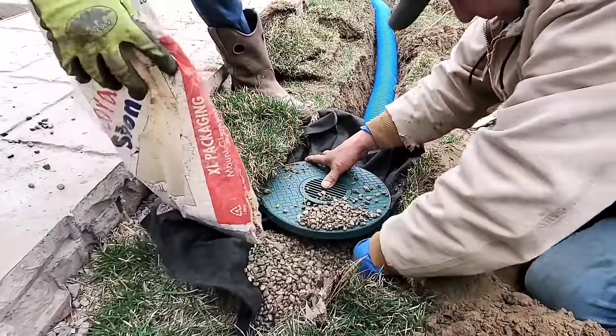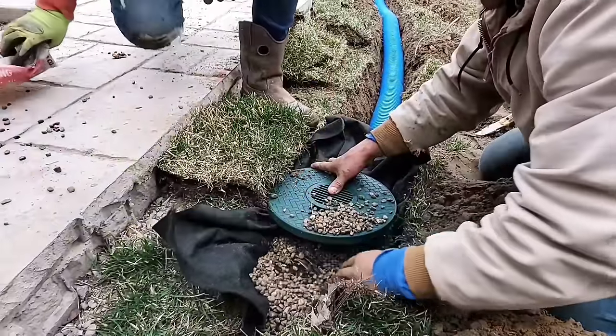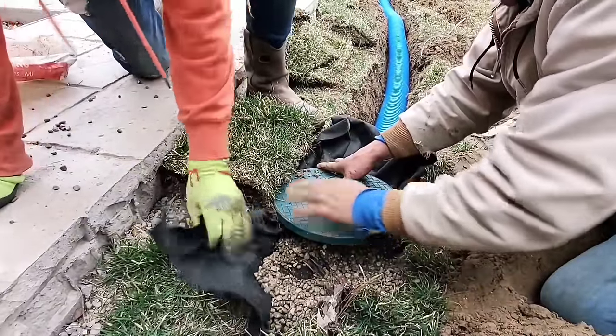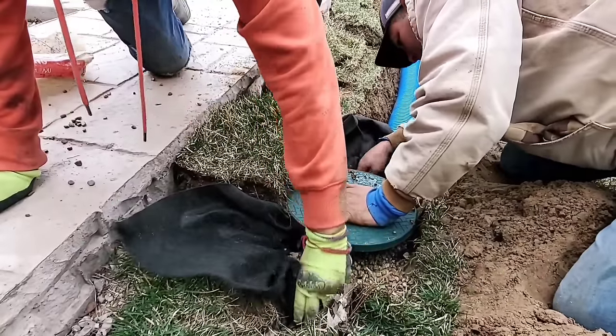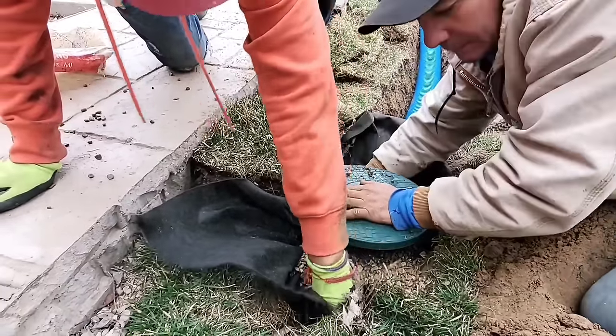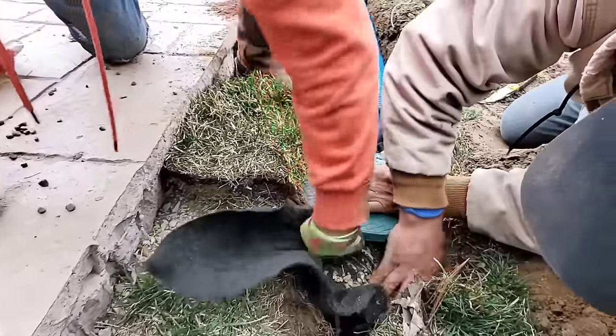Here's another one that we're doing. We're putting these in the low-lying areas because they'll collect the water. You always want to put a collection system together where you mark the lowest points in the yard — that's where you're going to put these catch basins, these inline basins.